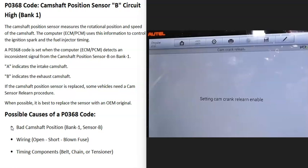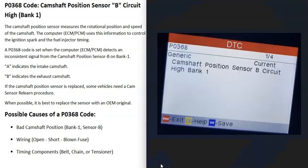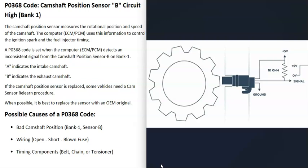The most common causes of a P0368 code are either the camshaft position sensor has gone bad and just needs to be replaced, or the wiring going to it. There are different ways to go about troubleshooting this.